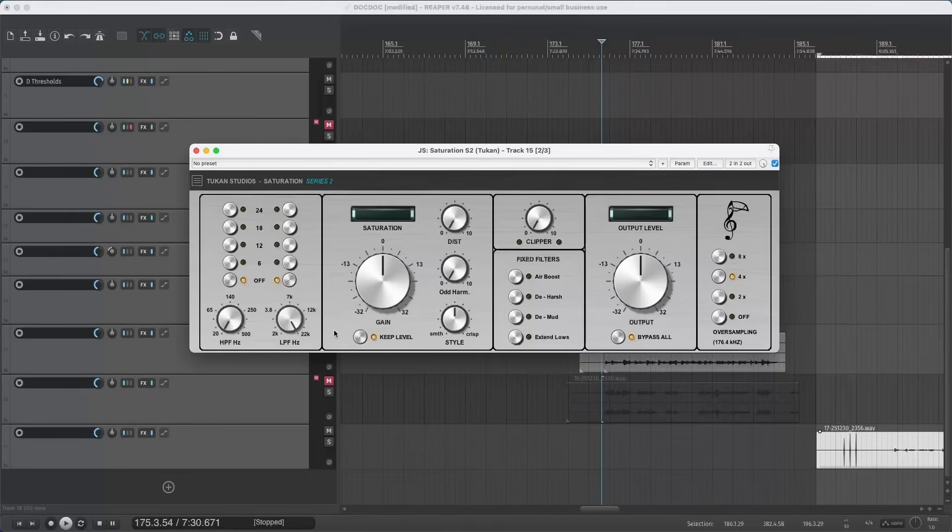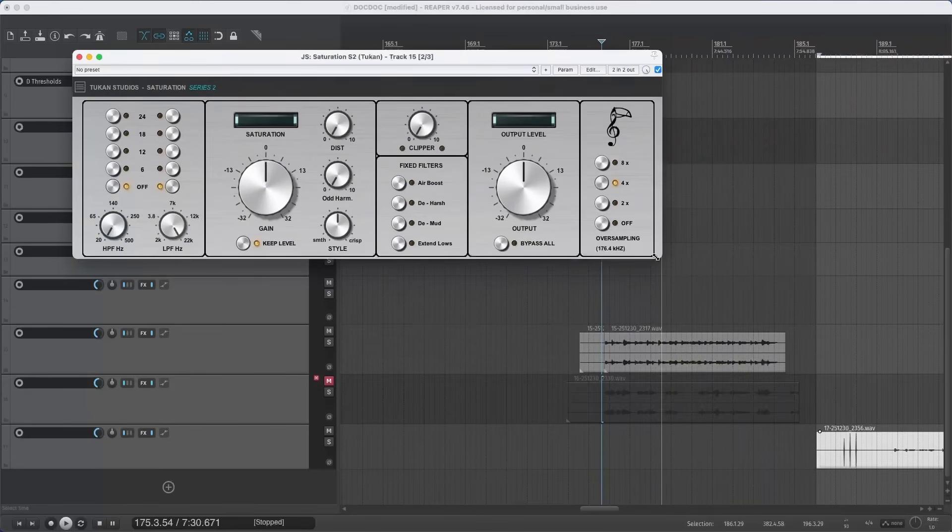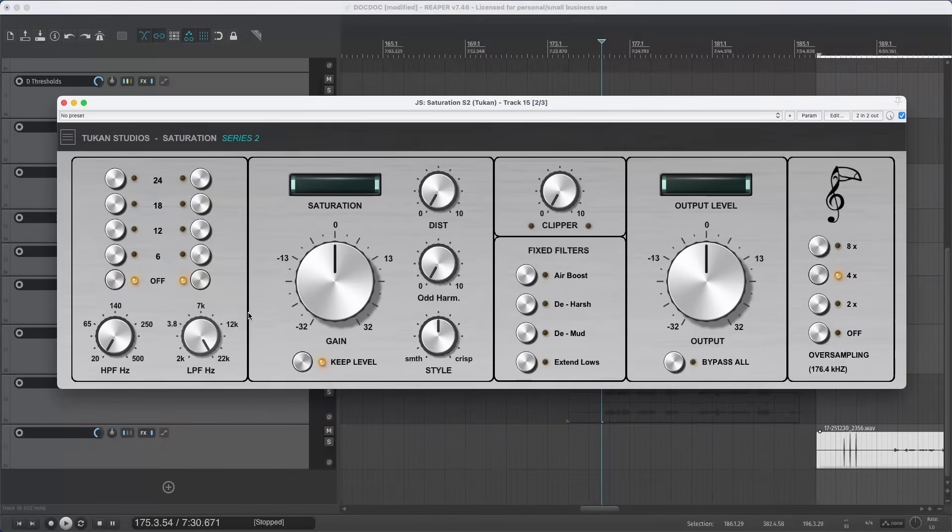We have the bypass knob — to use the plugin we need it activated. Let's start from left to right. It's a Series 2 plugin, so it can be scaled. On the left we see the filters: a high pass filter and a low pass filter. The high pass filters out low frequencies and the low pass filters out high frequencies. Then there are buttons for the slope: 12 or 18 decibels per octave, individually for the high pass and the low pass filter.